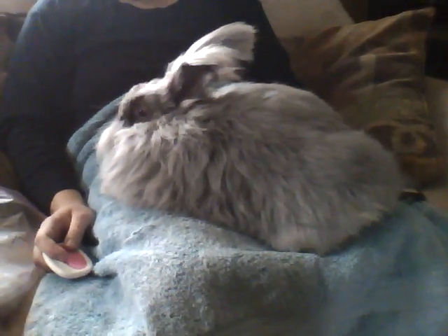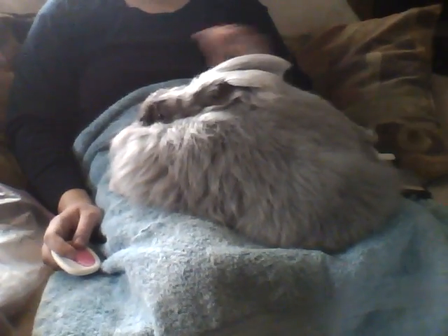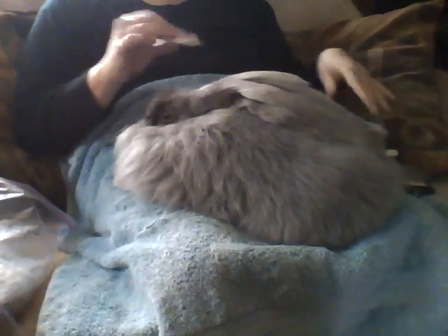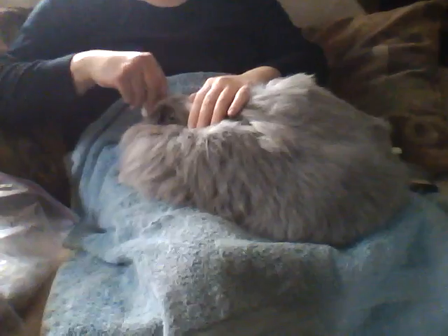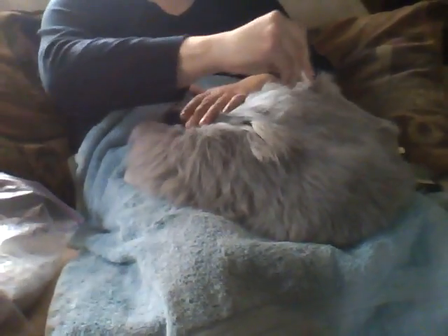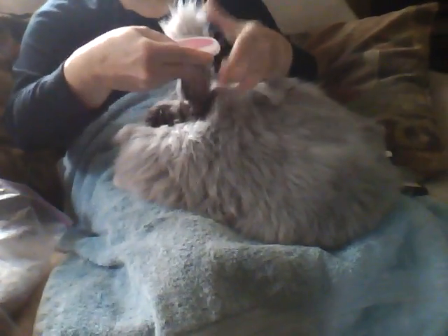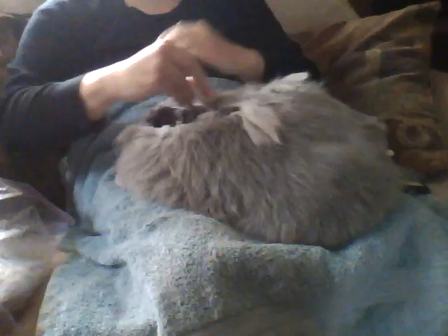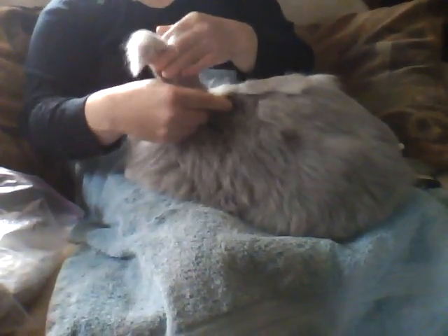I usually sit them on my lap and calm them down — pet their nose, they love that. Then I use various combs and I usually start with grooming their face because they love that. They love their nose to be groomed. Raindrop is kind of in a place where she has already had a lot of her wool removed — she is in the process of growing her wool back, so she's not nearly as fluffy as she could be.